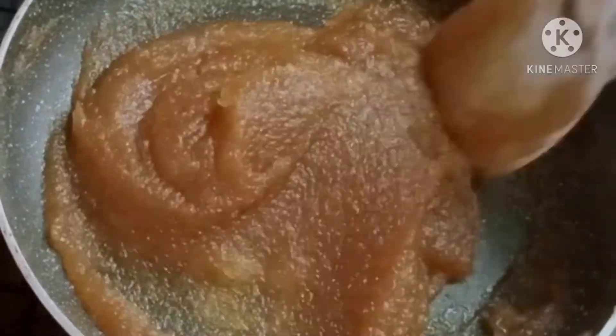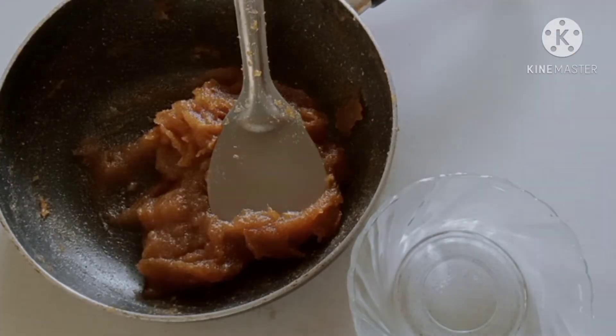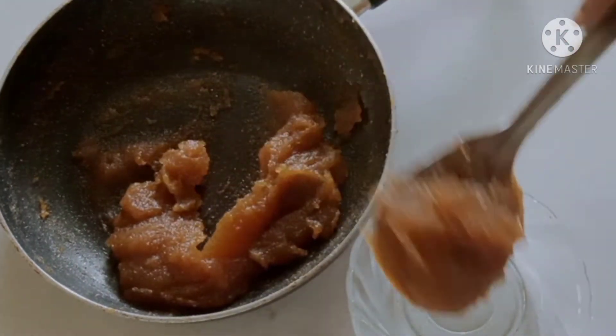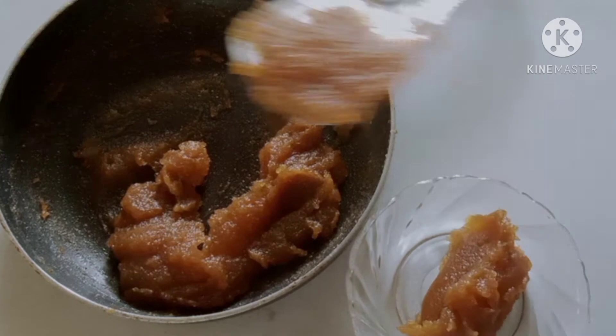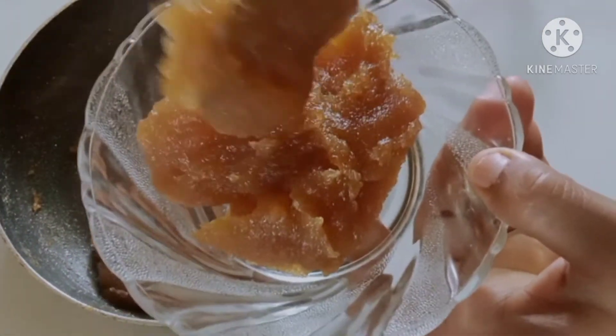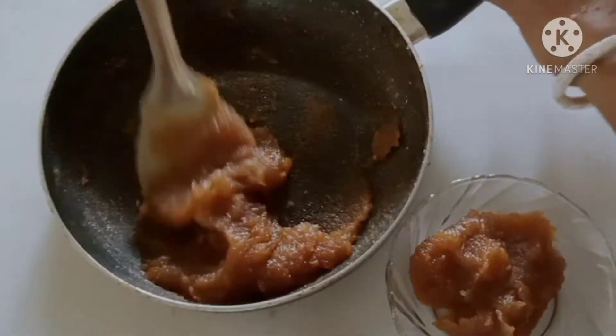Nellika jam is ready. There is a lot of water. Nellika jam is very good — if you want to eat it, you can eat it.